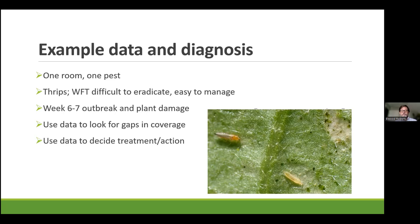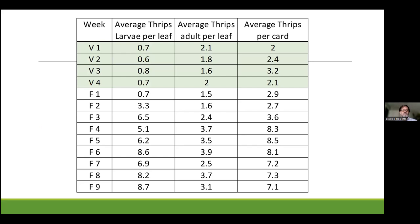So western flower thrips is really difficult to eradicate, but it's pretty easy to manage if we're disciplined. I've gone into places where it's otherwise really well managed, but there's an outbreak in week six or seven of flower right at the time that you can't really spray for it because you're getting ready for harvest. What we're going to show you is a way you could use some data to look for gaps in coverage and then decide how you're going to treat it.